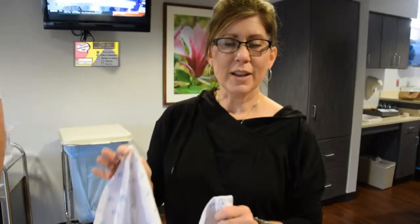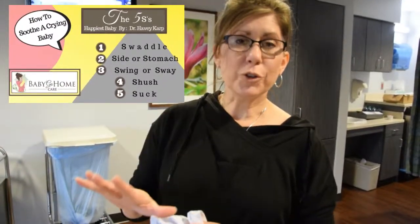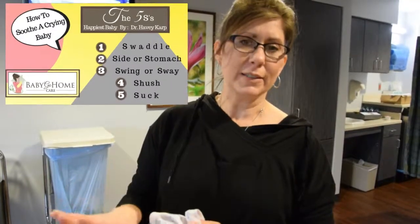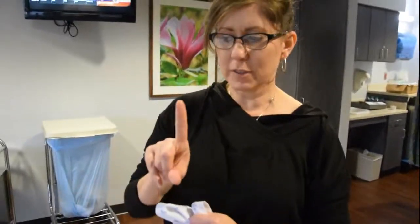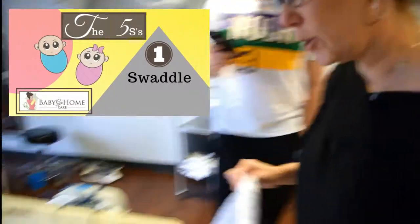When a baby is born, they really want to be back in mom's tummy. This is called the fourth trimester, which is where the five S's come in — how to calm a crying baby down. So this is number one: it's the swaddle, the first S of the five, and how to swaddle a baby.